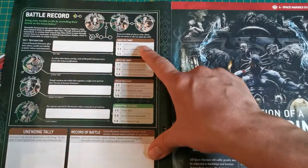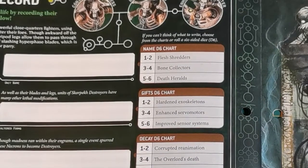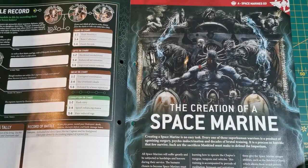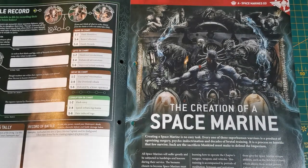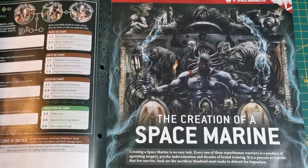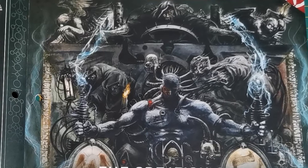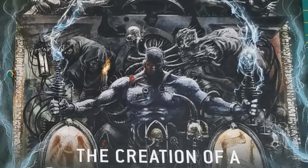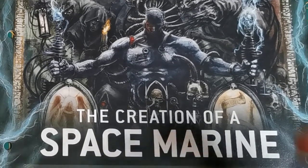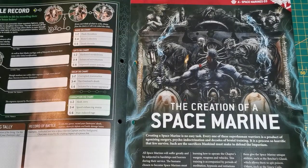The unit names include Flesh Shredders, Bone Collectors, and Death Heralds. Then we move on to the creation of a Space Marine - creating a Space Marine is no easy task. Every one of these superhuman warriors is a product of agonizing surgery, psycho-indoctrination, and decades of brutal training - a process so horrific that few survive. Such are the sacrifices mankind must make to defend the Imperium. There's some really awesome artwork accompanying this.